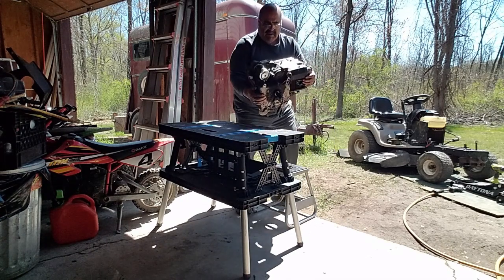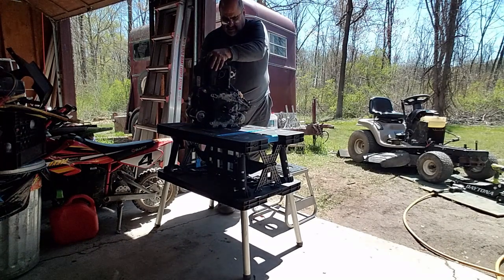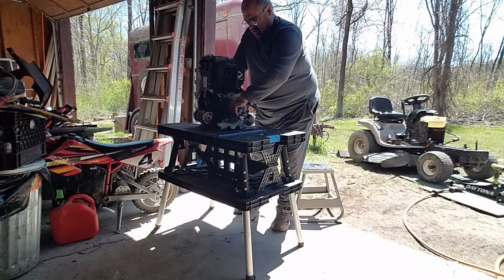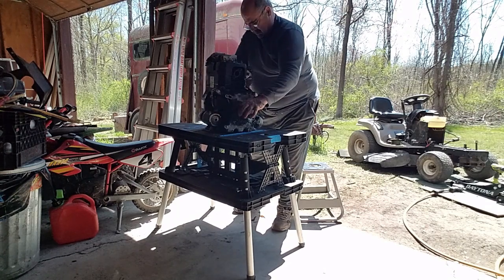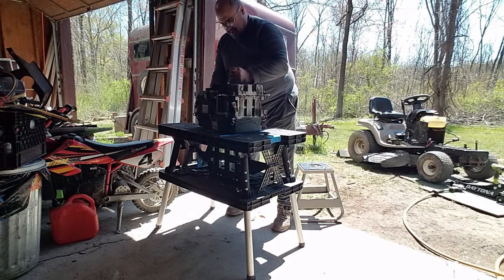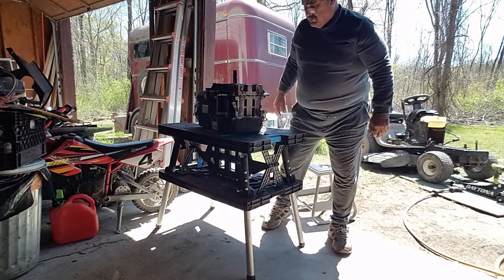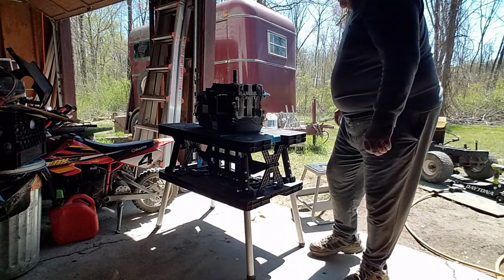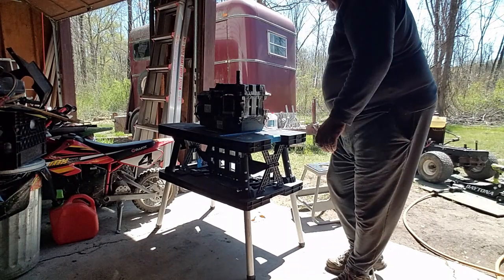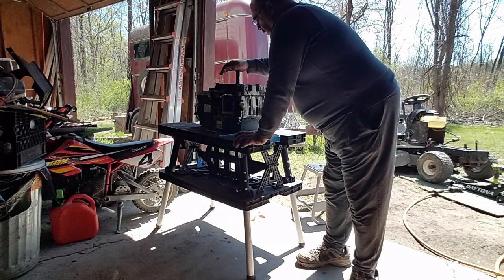I'm going to take off the air cleaner. That was a little bit easier than I thought it was going to be — it's a bit heavy. But it sits on the top cover stable and I'll be able to take off the oil pan fairly easily.